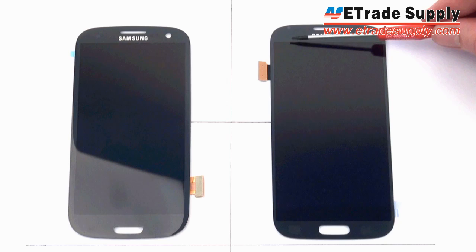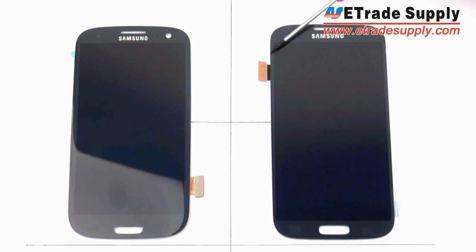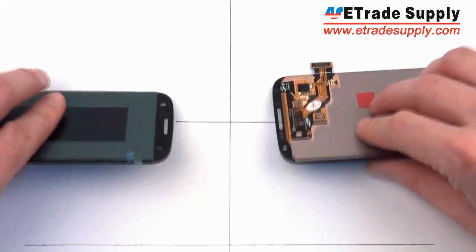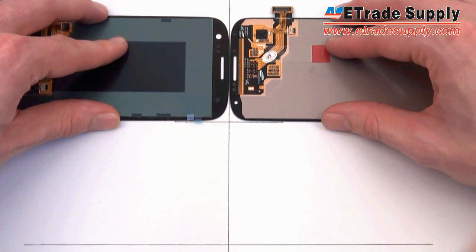However, the LCD screen is 3mm taller and 2mm wider. What Samsung has done is utilized more of the available space on the front of the phone, eliminating the gap that used to exist between the LCD and the edge of the phone, as well as on the front housing of the S4. Another difference we noticed is that the S4 is becoming a little more rectangular — the top of the LCD is less rounded than that of the S3.